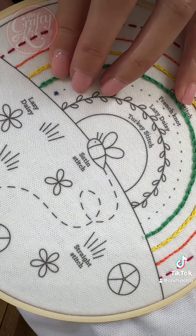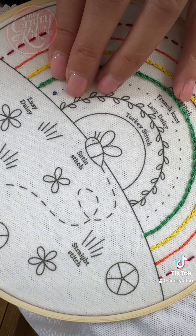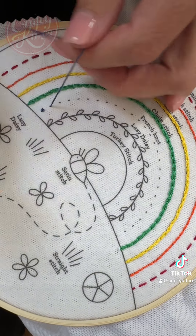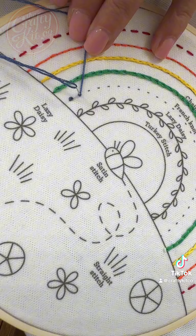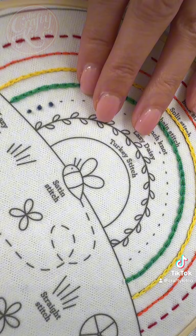So this one's a bit clearer. Needle up where you want the knot to be. Hold the thread taut, wrap it twice around, place the needle next to the knot and keep holding the thread taut as you pull the thread all the way through from the back.